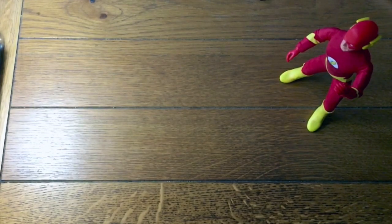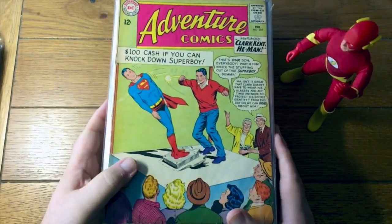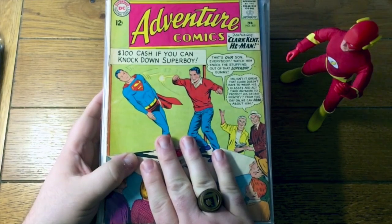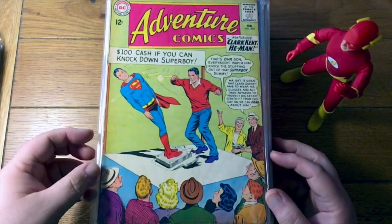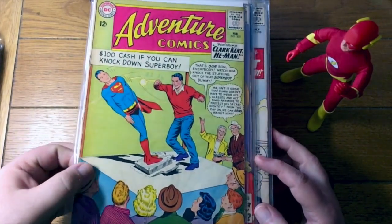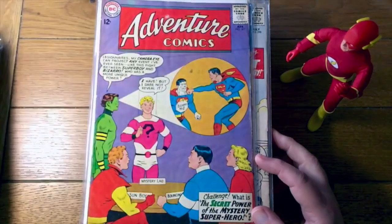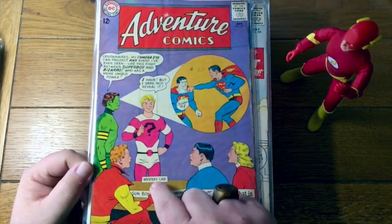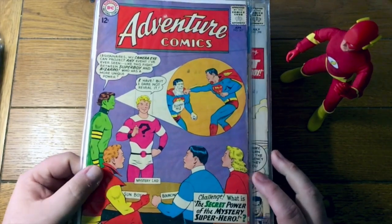All right. I didn't really mean to, but I grabbed a giant stack this time out. I think this will be the last stack for this box because I'm getting kind of chatty on these books — we'll save the rest of this box for the next video. This is Adventure Comics number 305 — I forget what the Legion story is in here. 307 — this is the first appearance of Element Lad, who initially was Mystery Lad. So there you go.